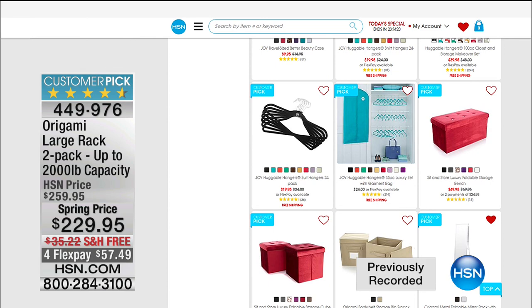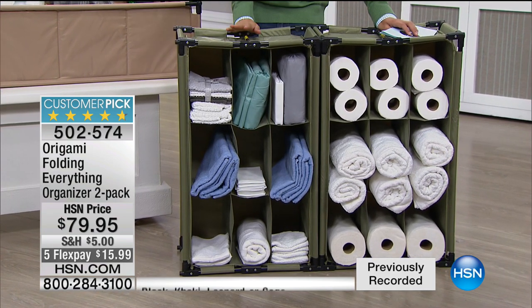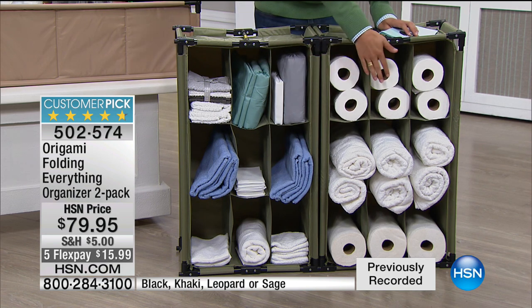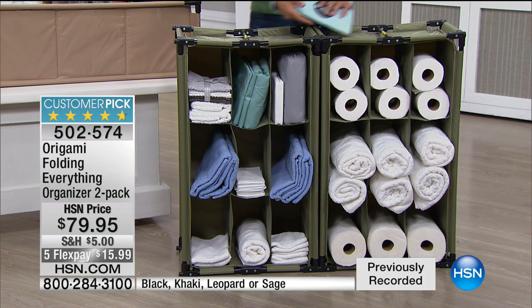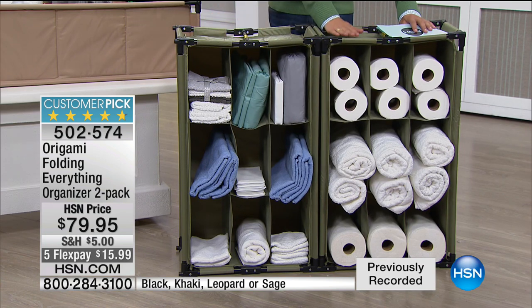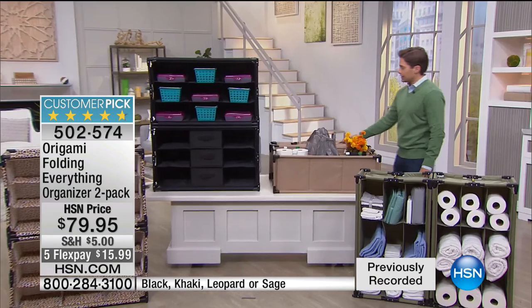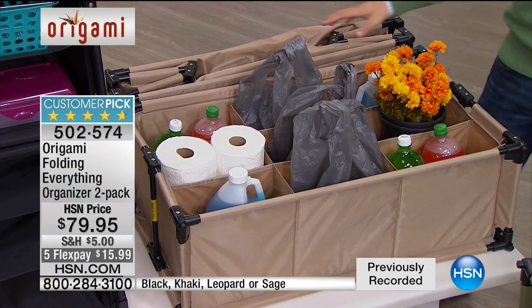Tonight you get two of this phenomenal fold-down, build-up cubby system — the Origami folding everything organizer. You can lay them on their back in the back seat of your car so bottles and cans don't roll around, set them up as a temporary mudroom in cold wet weather, or store crafting supplies and linens. What you're seeing in front of me is the sage color — a brand new color this year, and it's last call with only about 150 left in the two-pack of sage.